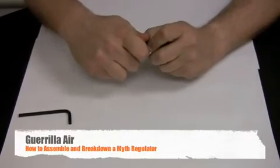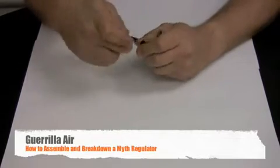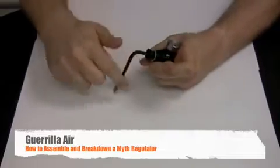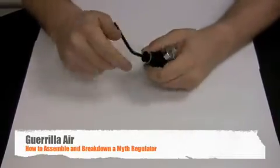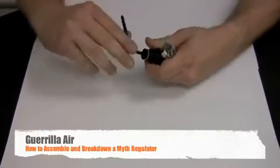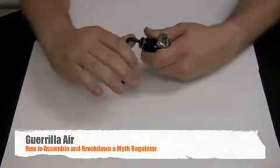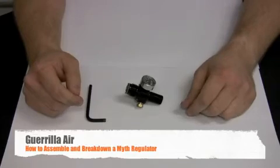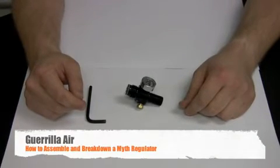You can also hold that in place, put the allen key on top, and just screw it down. Make sure you close it up nice and snug. And there you have it — you just reassembled your Myth regulator and made sure everything is functioning properly.